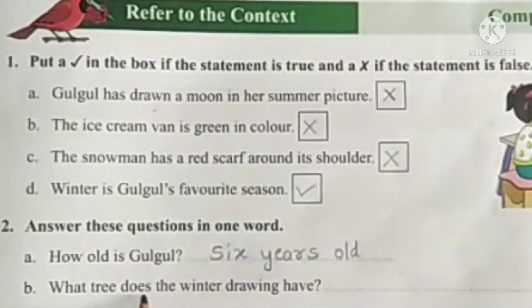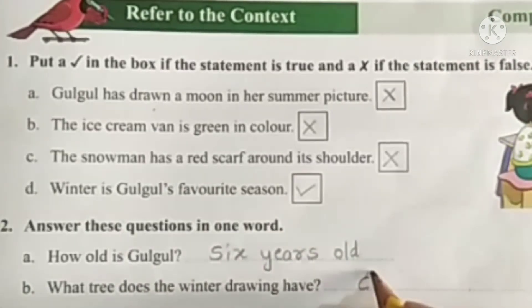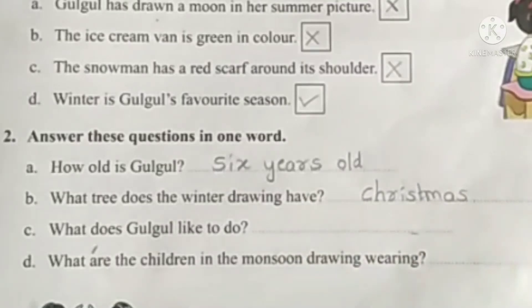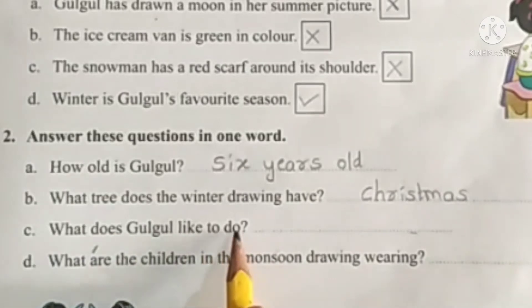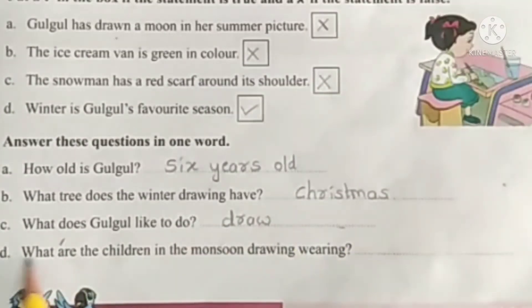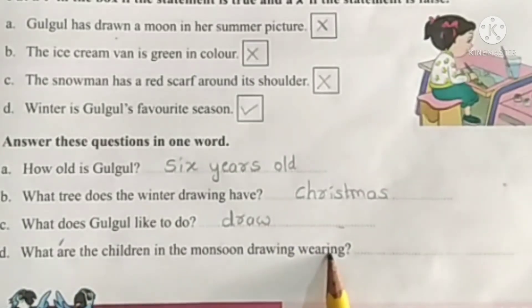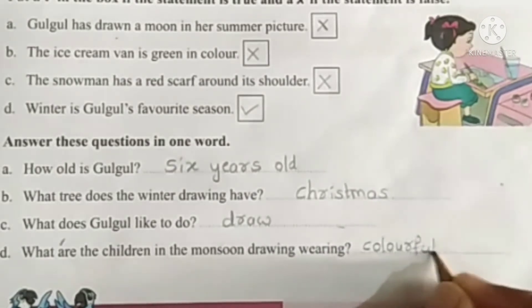B. What tree does the winter drawing have? C. What are the children in the monsoon drawing wearing? Colourful rain coats.